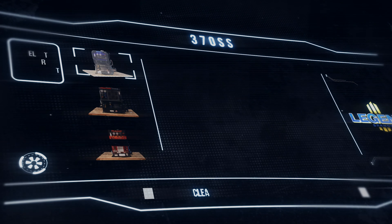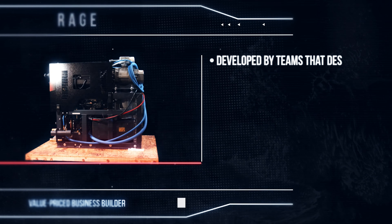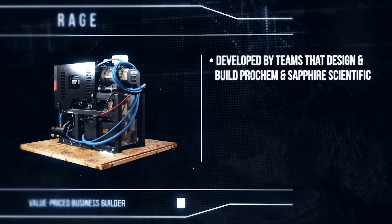Looking for an economical truck mount but don't want to sacrifice quality or performance? The RAGE may be the right choice. Developed by the engineering and manufacturing team that designs and builds today's top-selling Prochem and Sapphire Scientific truck mounts, the RAGE is a zero-compromise, professional-grade carpet, upholstery, and tile and grout cleaning machine.